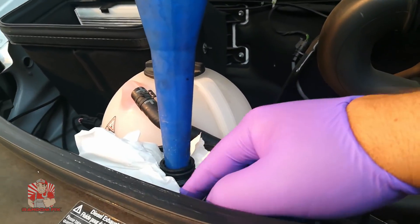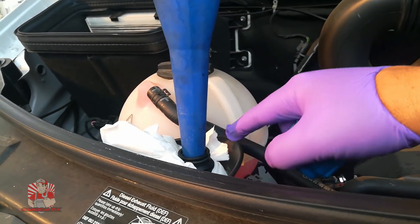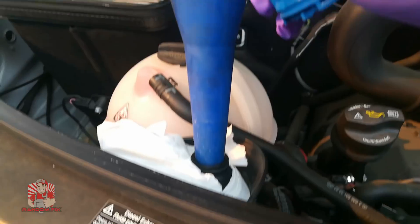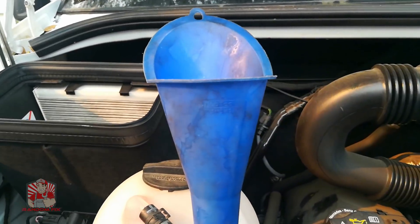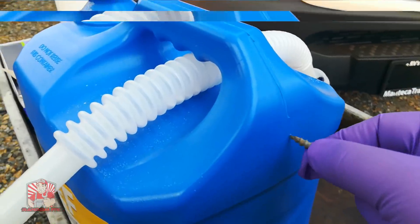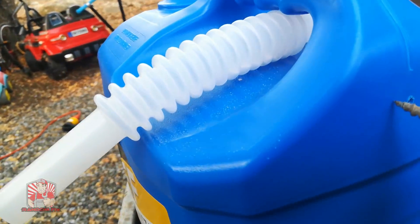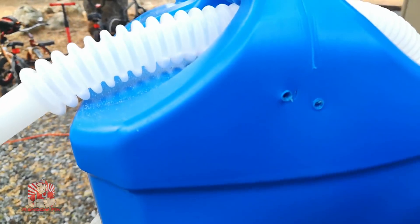I've got my gloves on, removed the cap, and placed paper towels around the fill area just in case anything overflows or leaks — you do not want this fluid getting anywhere near your vehicle. I'm using the smaller funnel because it fits deeper and sits better, so I won't have to worry about it tipping. Now I'm going to make those holes — make sure you get a decent-sized hole, and if you're unsure, make a second one to be safe.